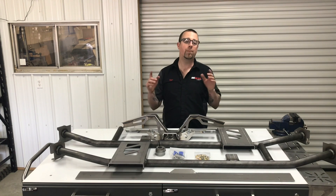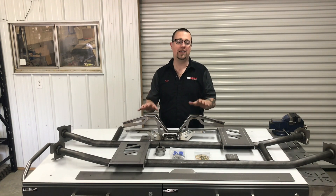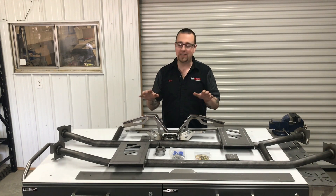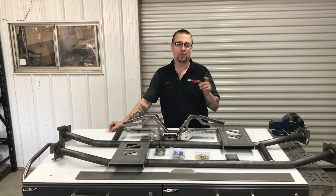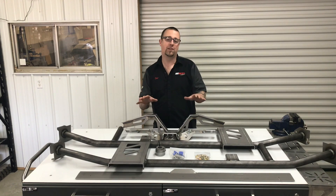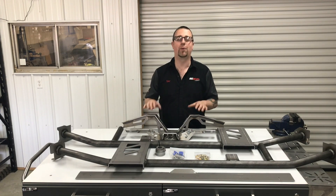So if you want to improve the strength and rigidity of your stock 60-72 GM A-body frame, this is the kit for you. It's never been easier to install and it's never been easier to get from Summit Racing. Head over to SummitRacing.com and order yours today under part number 770-800. Thank you for watching.